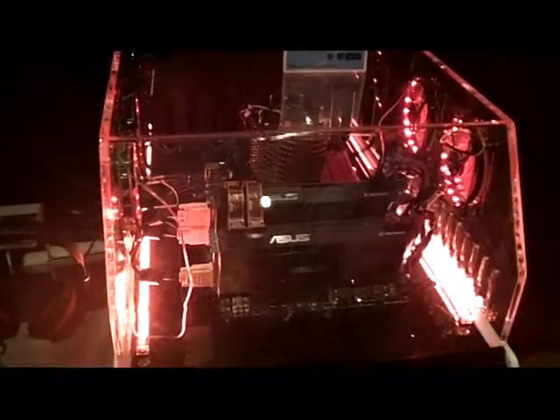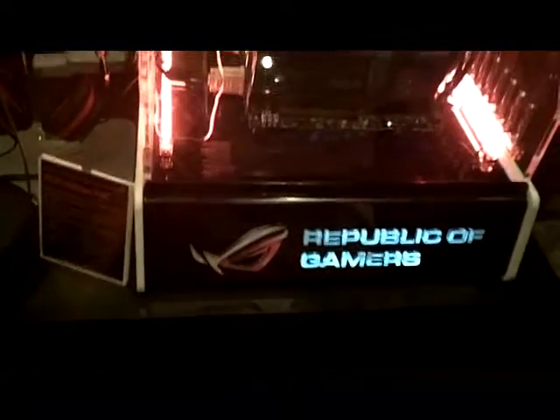We kind of set the bar. When we did the Rampage 3 Extreme, a lot of people were super juiced about that board. We released it, we did it in the formula, we cut the gene.